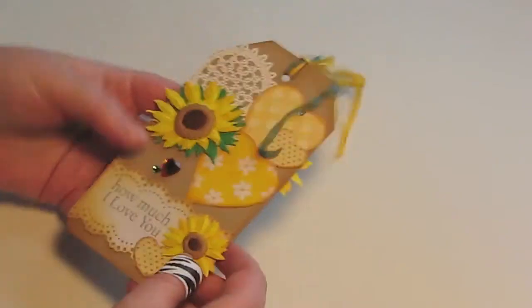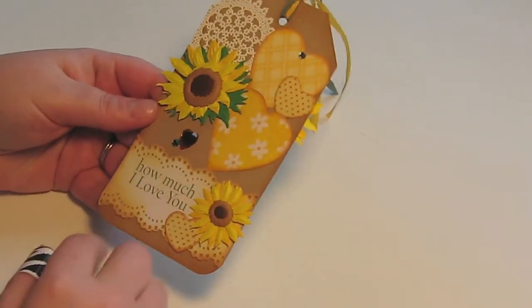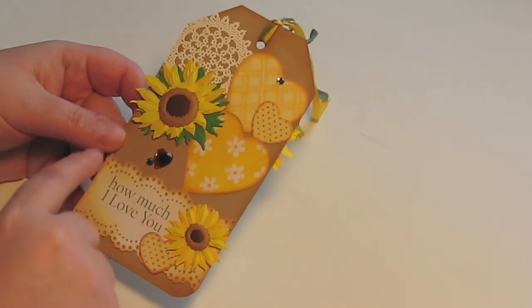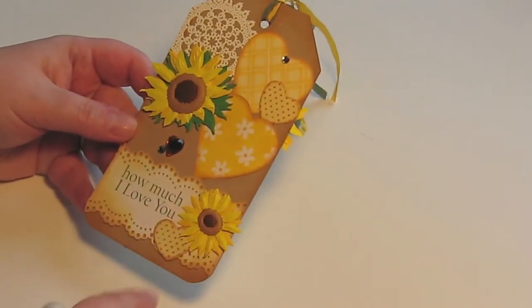On the back it says 'how much I love you' — again from the lyrics of the song 'You Are My Sunshine.' I printed that out, and then I just used my Martha Stewart punch to give it that doily edge trim.